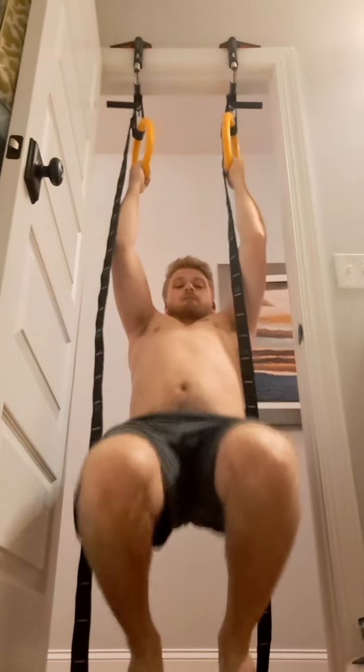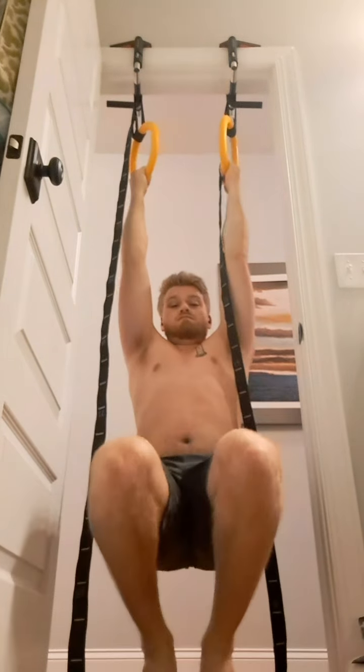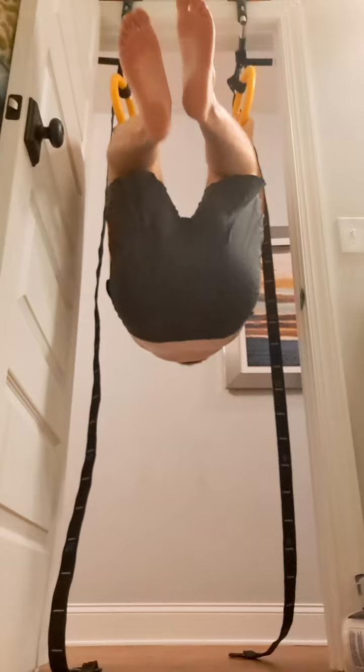In terms of strength, I was just feeling incredibly strong today. Like everything was pretty effortless. My elbow joints felt good. I think I'm really getting the increases in arm flexor strength.